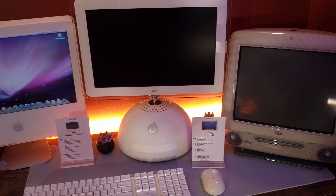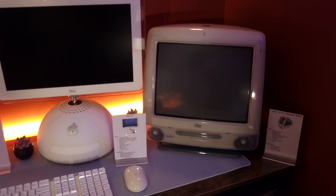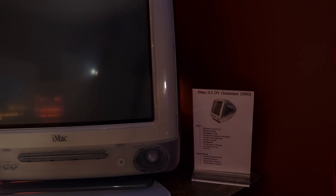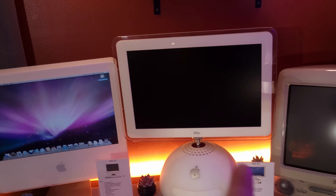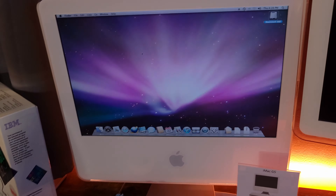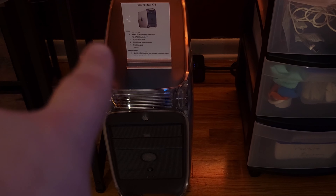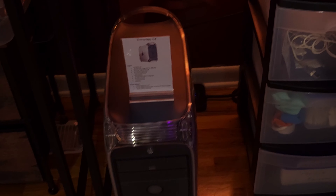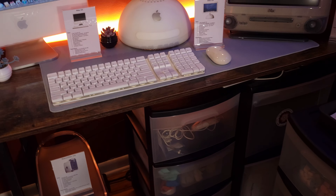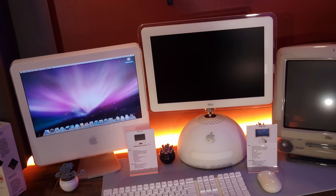It's getting a little warm and these things generate heat, so I just have one on, but they all do work. The iMac G3 as well as a little placard for it. The G4 and a placard, as well as the G5 and its own placard too. I've got the wireless keyboard hooked up just to the G5 since it's the only one that has Bluetooth. Down here I've got the Power Mac G4 tower — it's the only spot I could put it — and then some additional storage and things like that.